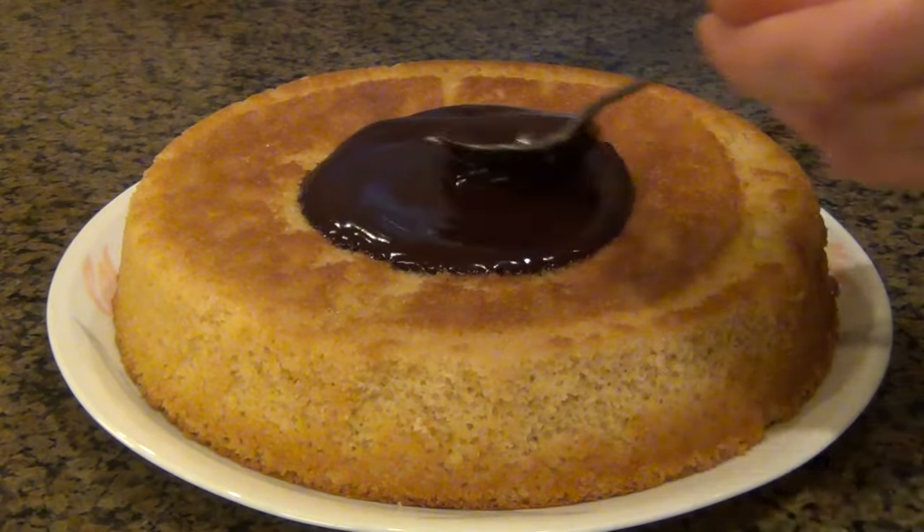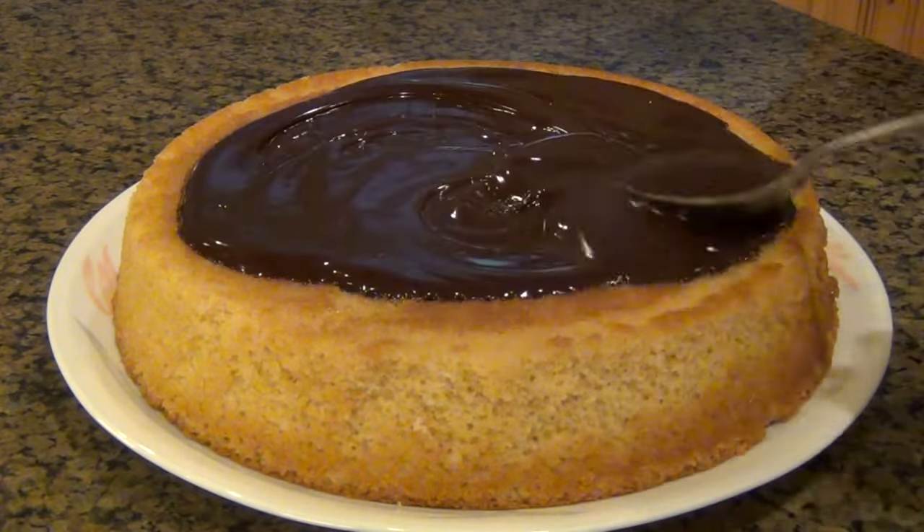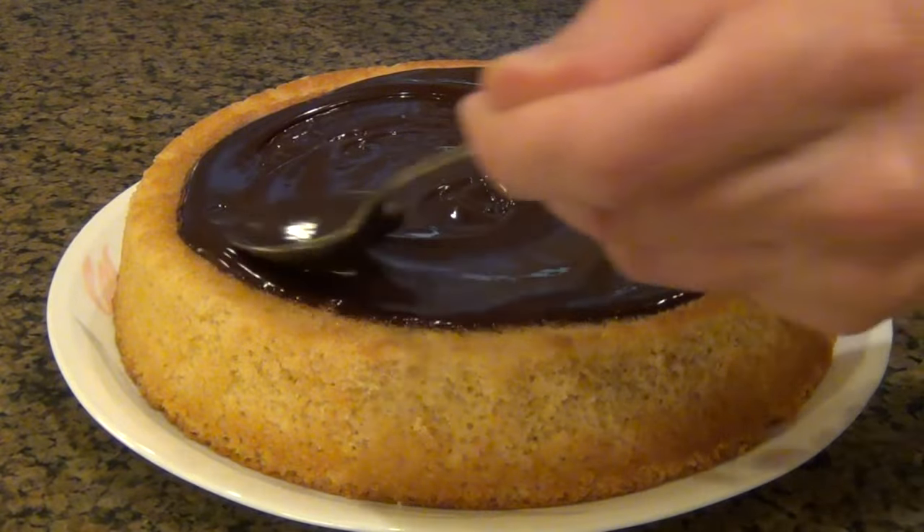Anywho, I'm gonna put my chocolate ganache right on top, smooth it out almost like a pizza sauce. I'm not looking to cover the whole cake, just the top of it — almost like a Boston cream pie. And this is looking really, really good, but we're not done yet.